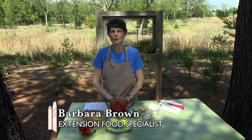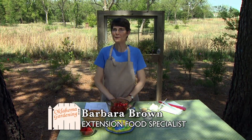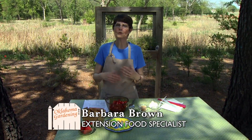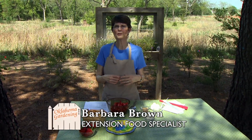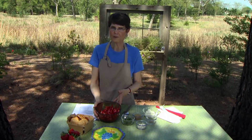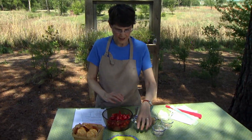It would be very difficult to ruin strawberries, and I'm not about to do that today. But I am going to do something a little bit different. Most of the time with strawberries we think sweet, so today I'm going to do a savory strawberry topping. I've got two cups of chopped strawberries, and to that I'm going to add...